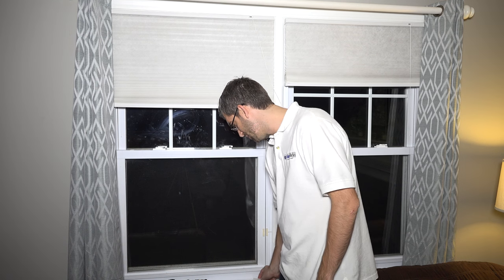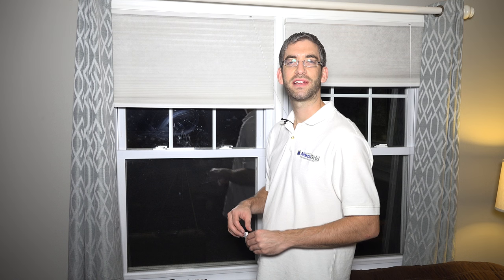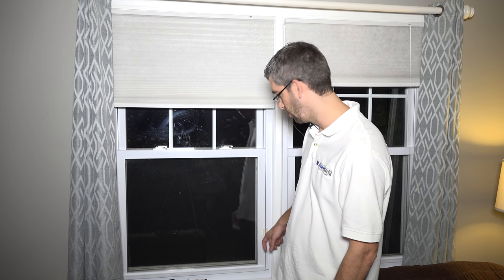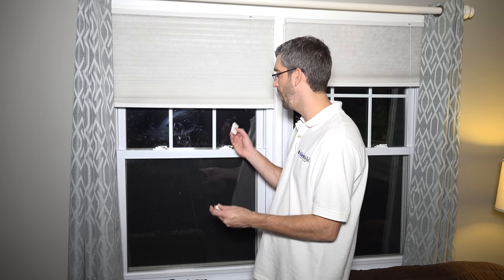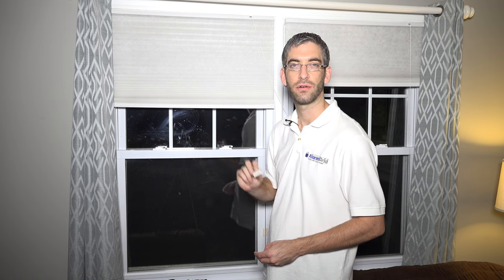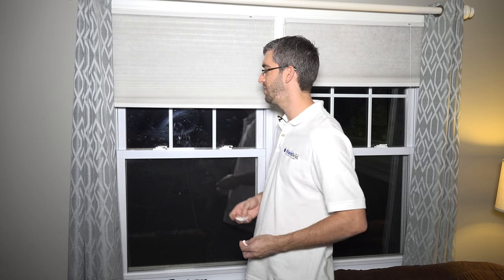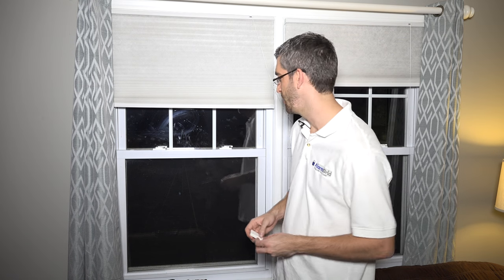So what we're going to do — because we're putting our new Honeywell wireless Lyric system in this house and replacing the old wired system — we're going to show you how using one 5811 wireless door or window sensor, we can protect both sides from opening with just the one device.